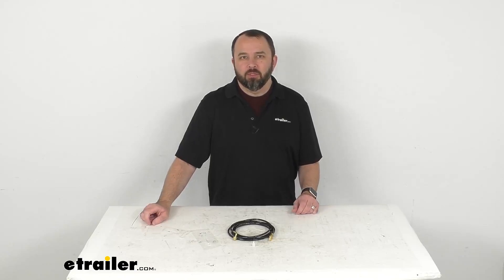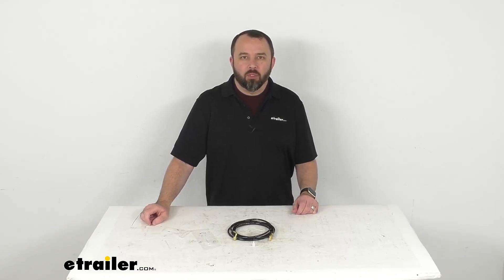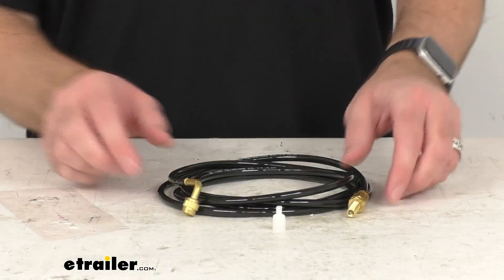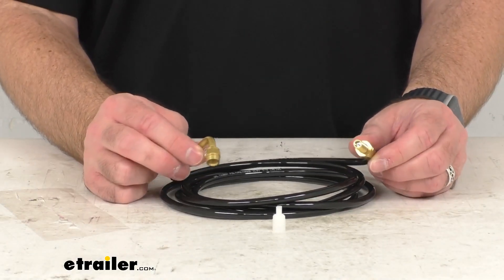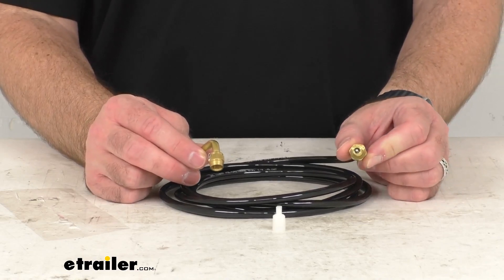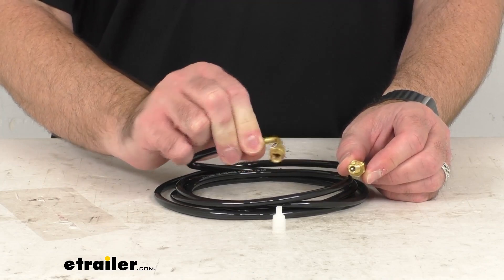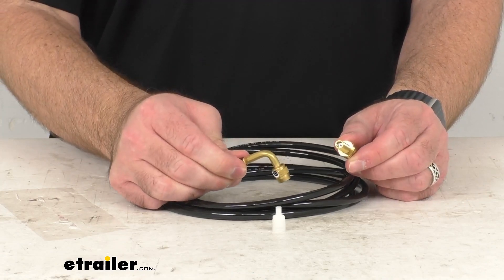Hi everybody, Andy here with eTrailer.com. Let's take a real quick look at this Frontrunner Spare Wheel Inflator. This long air hose is going to extend the reach of your compressor. It will let you reach your rear mounted spare tire or other tires in hard to reach places.